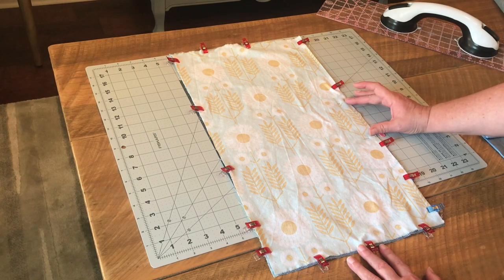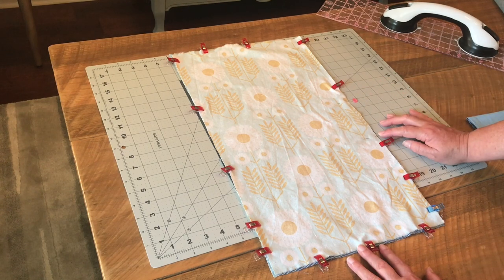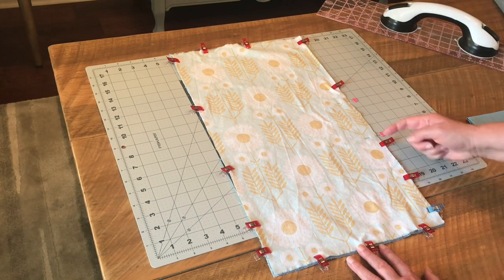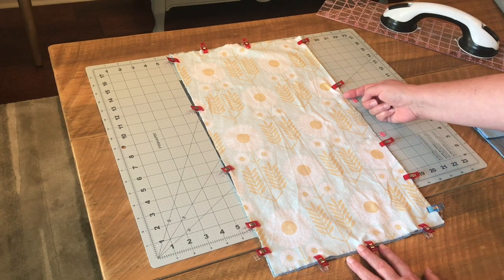I like to leave a gap of about four inches, and I've used these different style pins to remind myself to leave the gap. Starting here, I'm going to sew all the way around with a quarter-inch seam allowance and lock my stitches at the beginning and at the end.